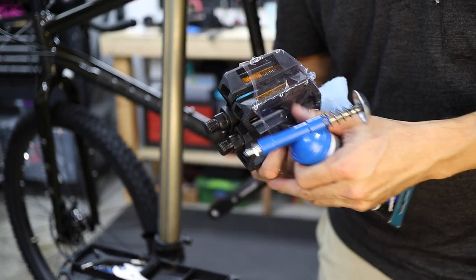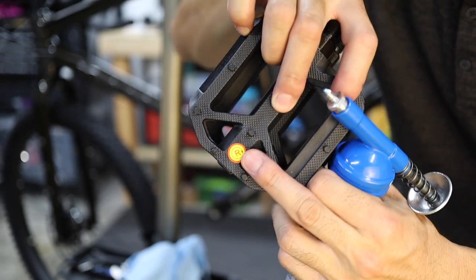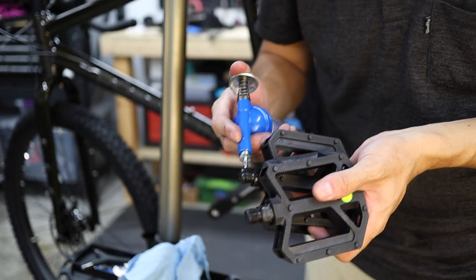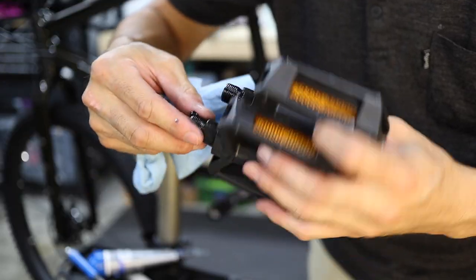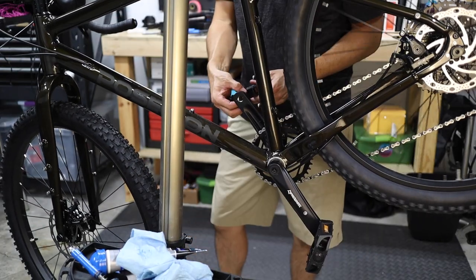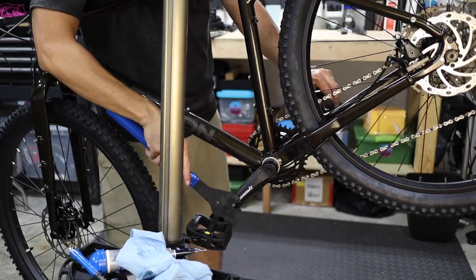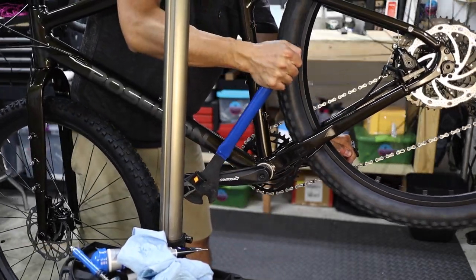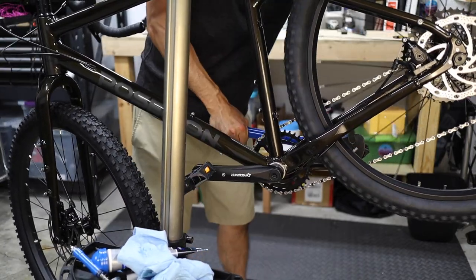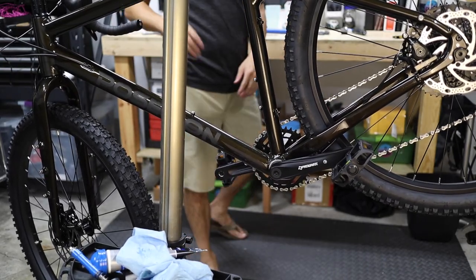Next, unpackage the pedals, which can be found in the small parts box. Note that the pedals are left-right specific and they can't be switched. The right side or drive side will have normal threads, while the non-drive side will use a reverse thread. Lightly grease the pedal threads and hand tighten them into the cranks, making sure not to cross-thread them — they should thread in with little effort until you snug them up against the crank arms. Use a 15mm pedal wrench or a thin spanner or an adjustable wrench to tighten the pedals. The pedals should be very tight — 35 to 40 newton meters is a typical torque spec, or roughly 30 pounds of force at a lever arm of one foot.